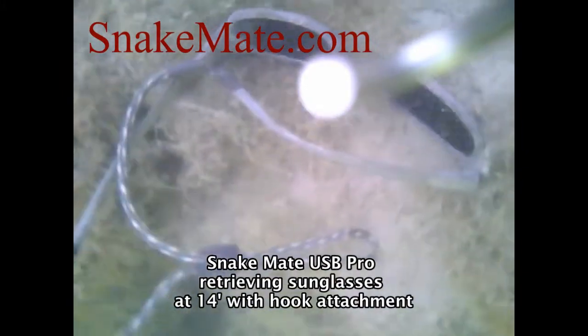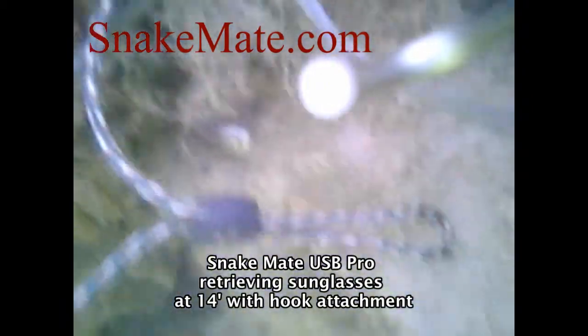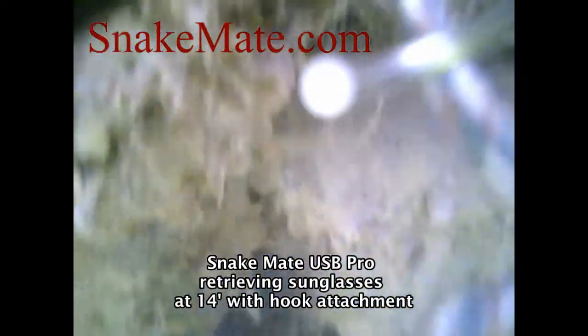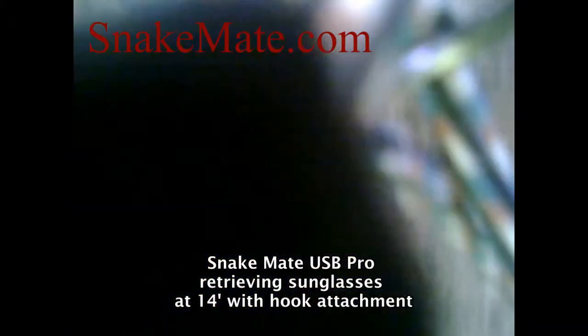The USB Pro is a plug-and-play underwater cable camera. You can plug it into an Apple or a PC and utilize either the software we provide or that you download, or use your existing webcam program.